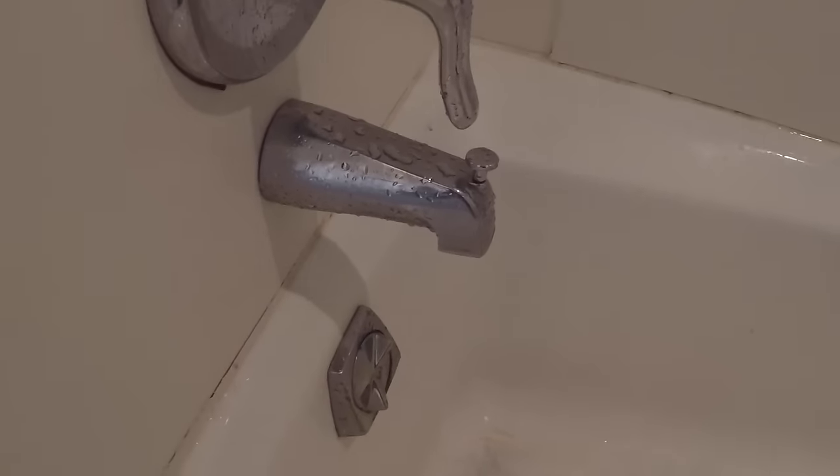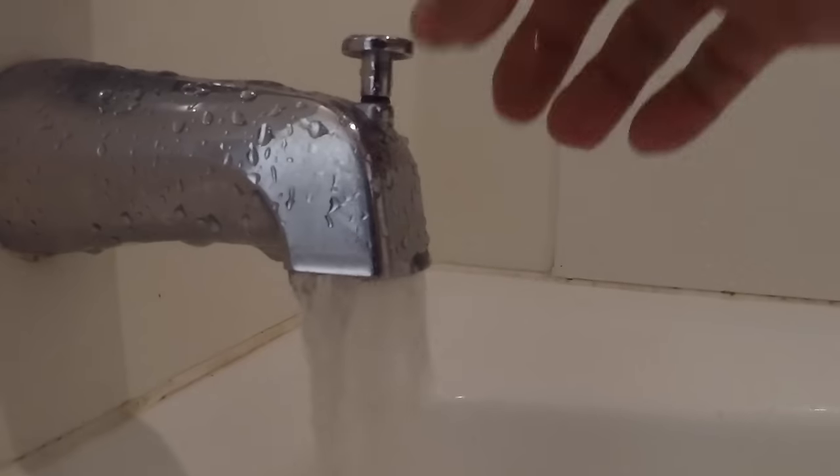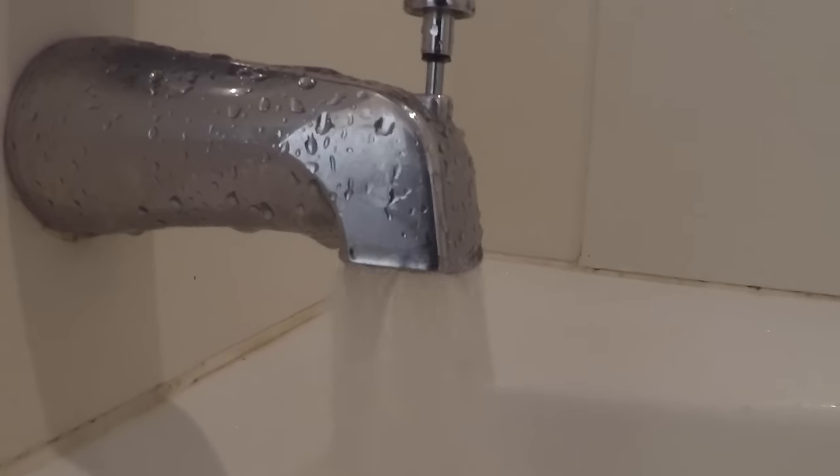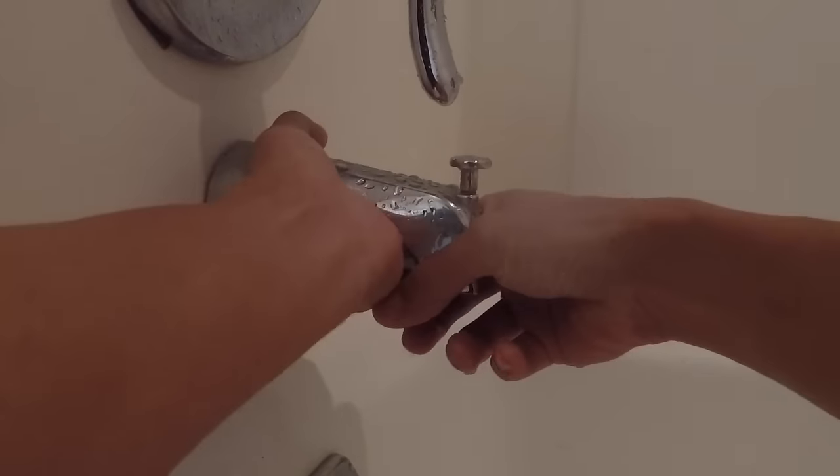Welcome back everyone. This is my bathtub — I'm turning on my shower right now, and when I do, a massive amount of water comes out of the tub spout. So I'm going to try to fix this.